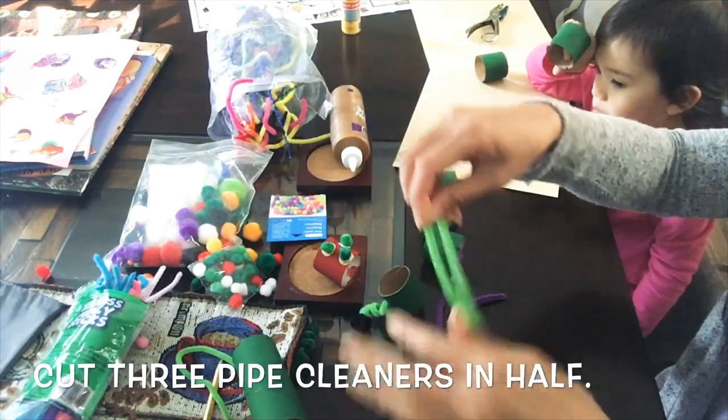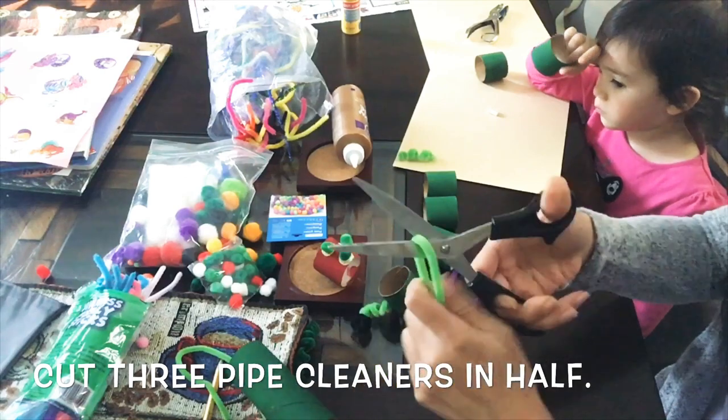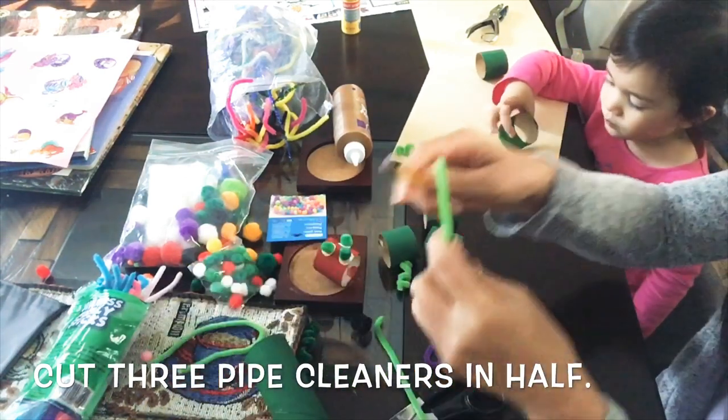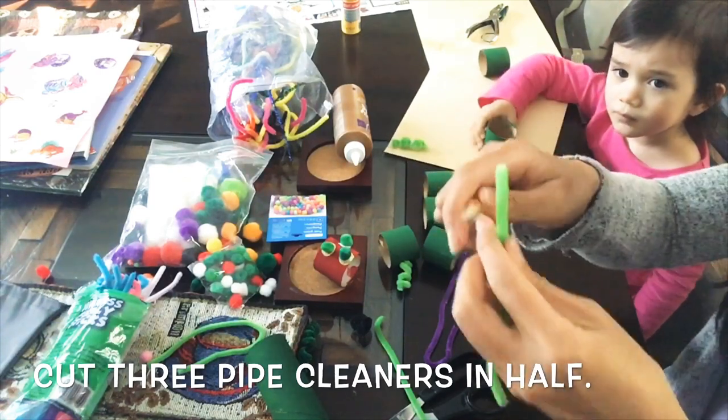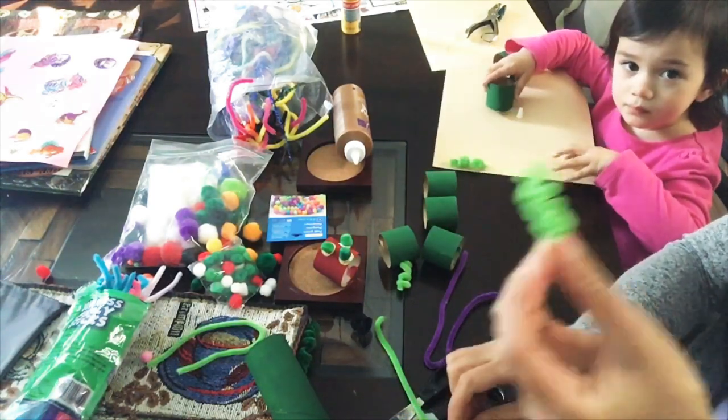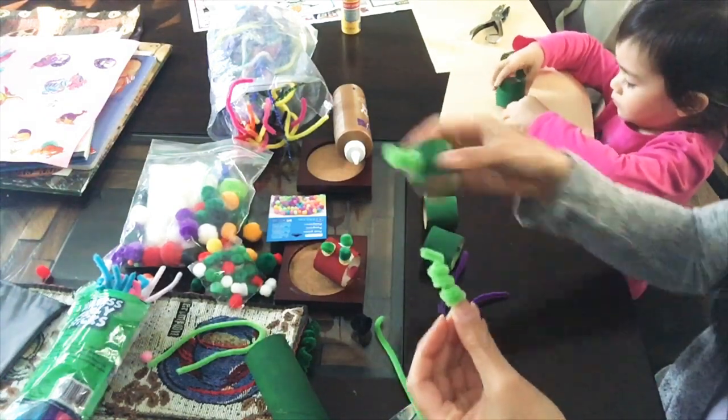Cut your pipe cleaners in half to make the spring coils. Grab a pencil — you're just going to wrap it around the pencil to make that coil. This is what we'll be using to attach the caterpillar's body.